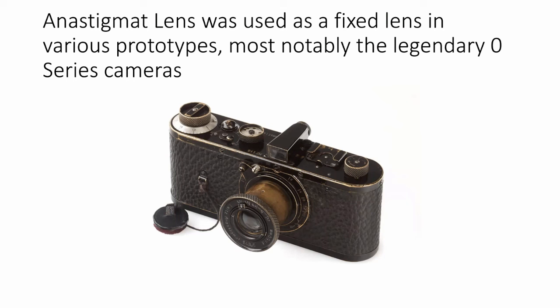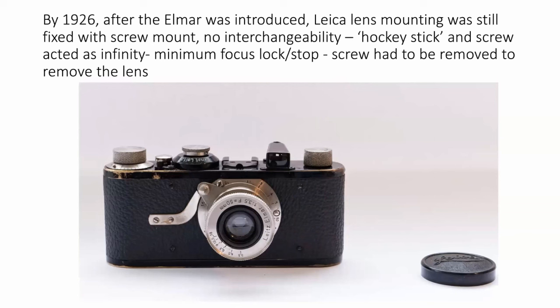The lens was also collapsible, and another feature to note is the lens cap on a string, which was there because the shutter was non-self-capping. These legendary cameras — only 22 ever made — sell for around a million pounds. They were not sold; they were given out for testing and then returned to the factory. By 1926, things had settled down. The camera was introduced in 1925, initially with the Anastigmat, then with the Elmax. The lens that eventually made Leica was the four-element Elmar. This is a Leica from 1926 in my collection, number 1783.